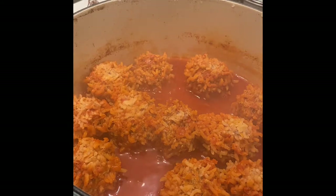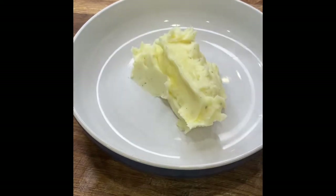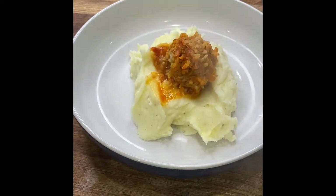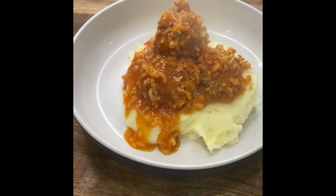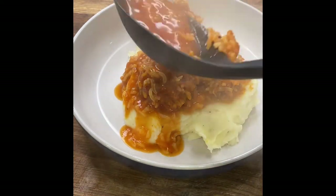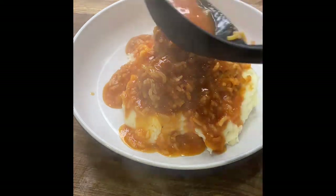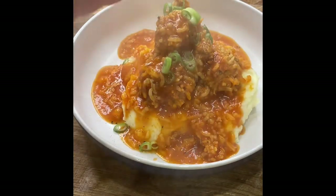Beautiful porcupine rissoles — now let's serve those up. The perfect side I find is mashed potato. Put a generous heaping of that, make a little well just so the rissoles have a spot to sit, and pour on lots of sauce. I'm going to put three rissoles because I'm feeling extra special, and lots and lots of sauce. That mix with the mash is so good — I'm salivating at the thought of it.